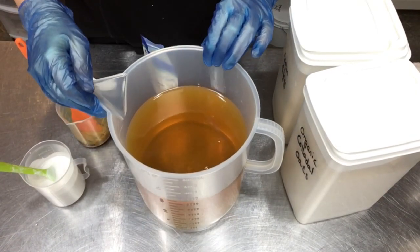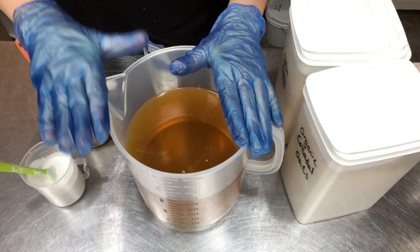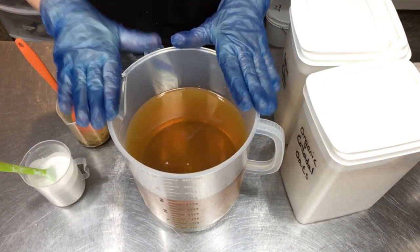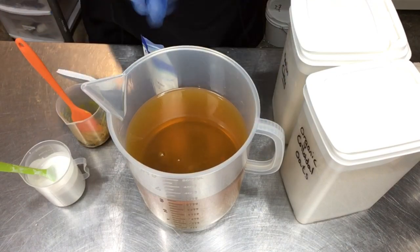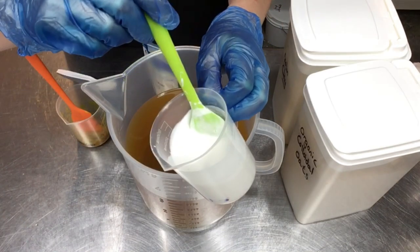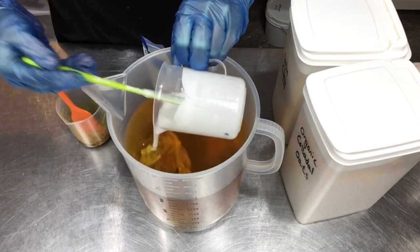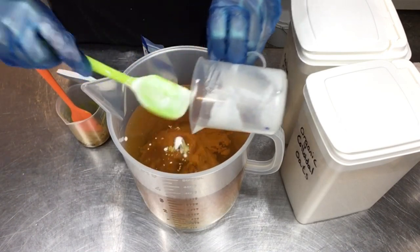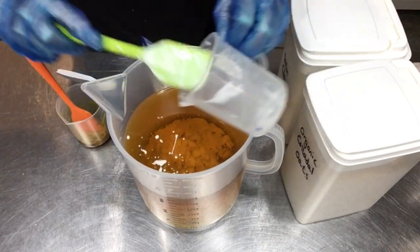I'm almost ready to get moving on making soap here and I want to show you all the additives I'm going to put in my oils. I've got my hard oils and butters melted and my liquid oils are all in here. I do have my clove fragrant oil in here. And to this I'm going to add all my good stuff. Here is my pure coconut milk that I have water discounted from my lye solution for this volume, so I'm going to mix that right into the oils. It's so thick and creamy — wonderful stuff.